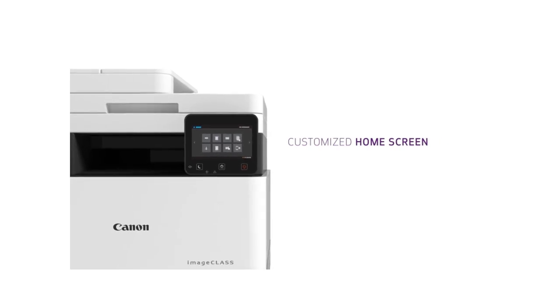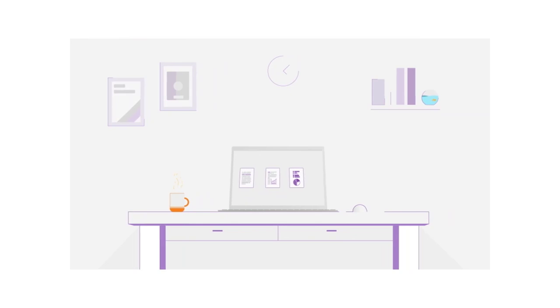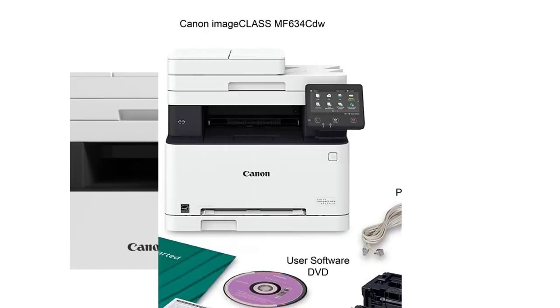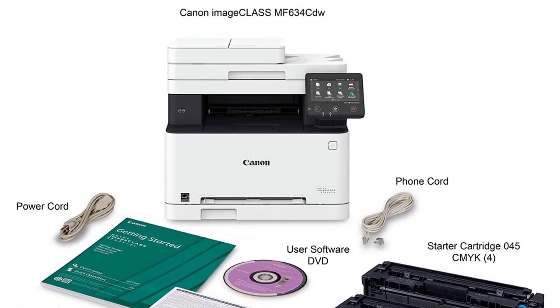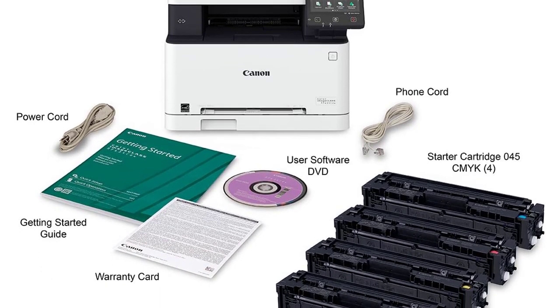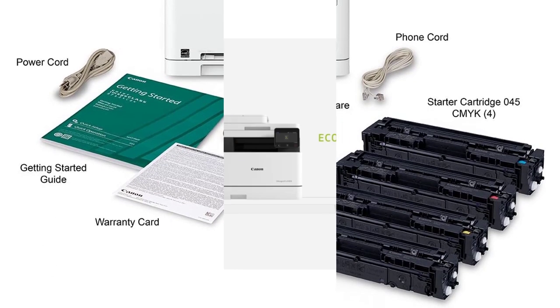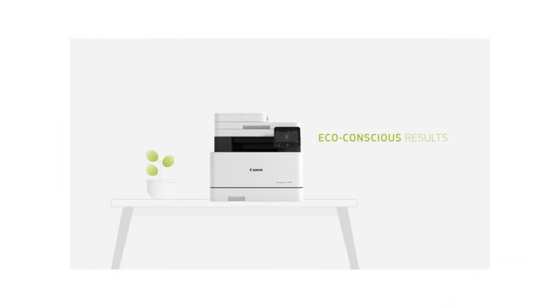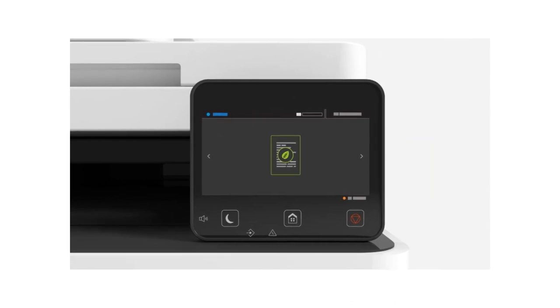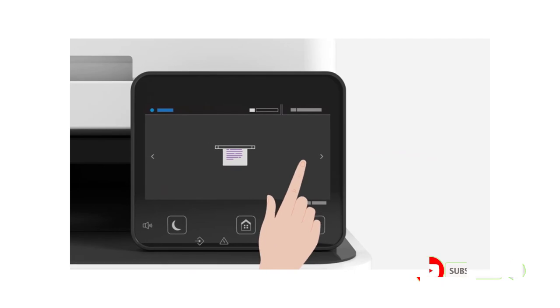The widescreen color display is user-friendly and easy to read, and pairing your mobile device just got easier. The Canon Color ImageCLASS produces crisp, bold images with perfect color saturation. You can load an amazing 850 sheets into the printer, so it needs less maintenance. You can get on with your work and let the printer take care of your prints, worry-free. It's user-friendly with a touchscreen display and wireless connectivity. Plus, you get a great 3-year warranty and customer support if you run into any issues.